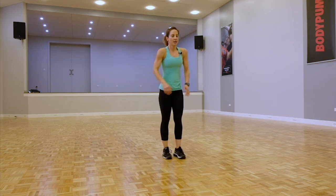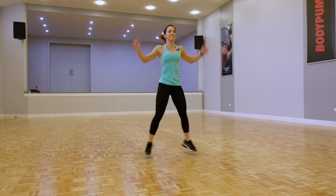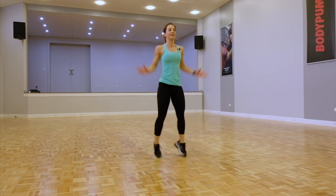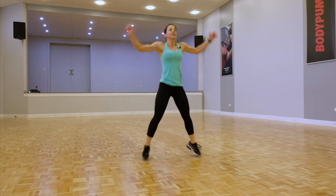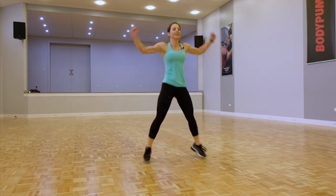Good work team, you've got this. Come on, keep pushing through. Heart rate should be soaring.